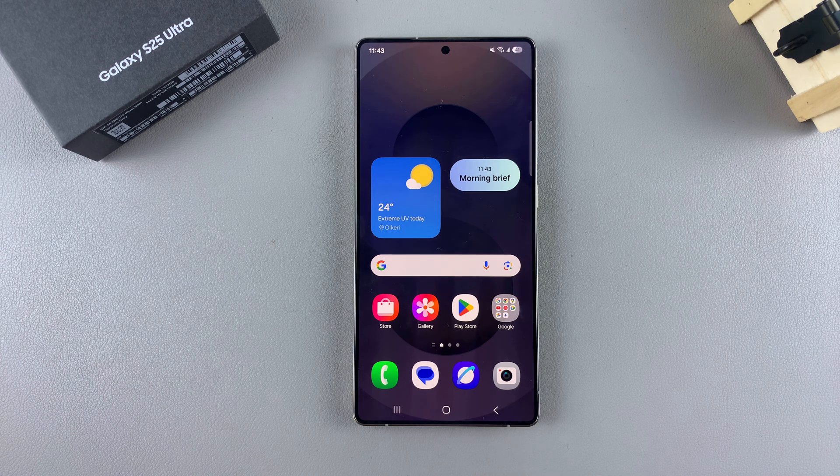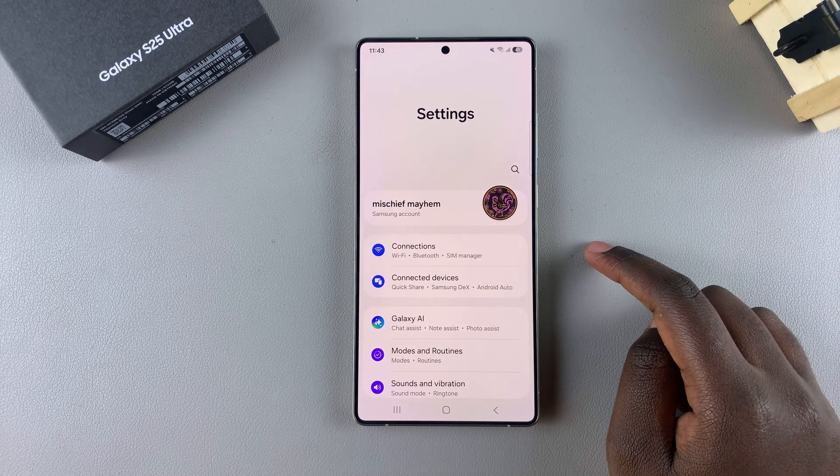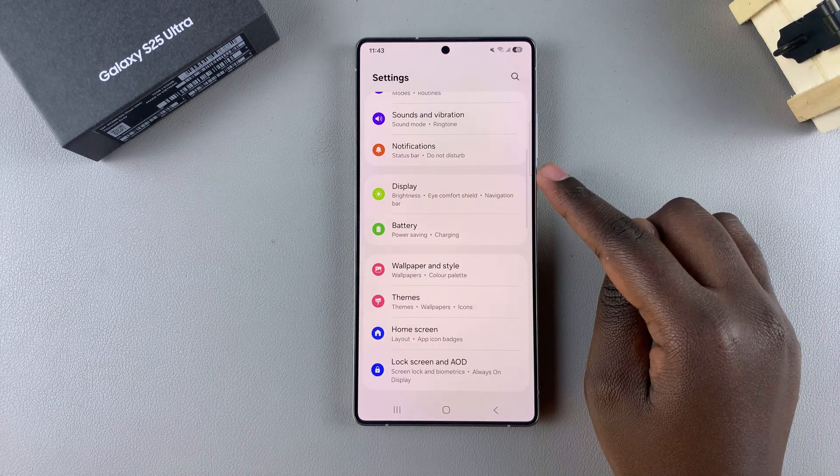In this video, you'll learn how to use the built-in compass on your Samsung Galaxy S25. The first step is to open the Settings app, and in Settings, you want to scroll and select the option Display.